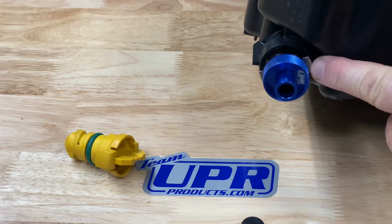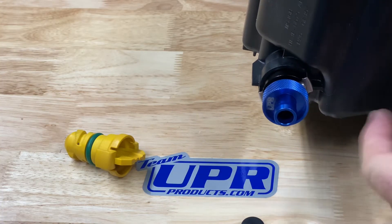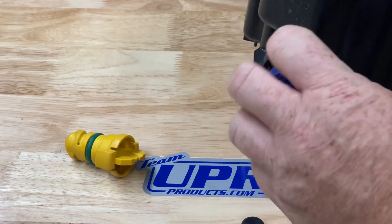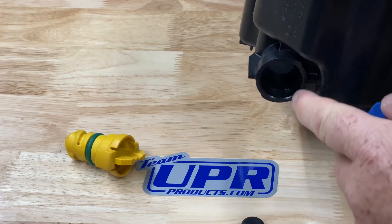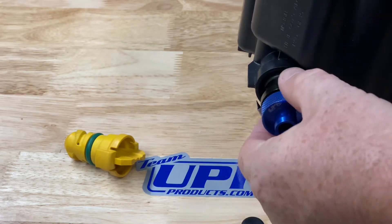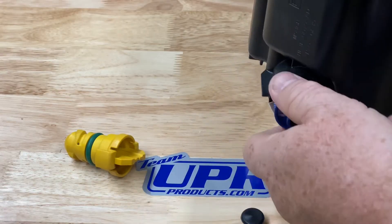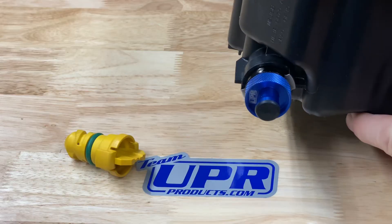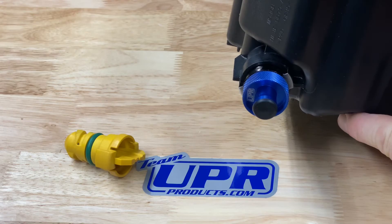To drain, open the drain valve and allow your oil to escape into your drain pan or through your drain hose. Then remove the entire plug to let the rest of the oil out. Wipe out the inside, clean off the drain plug, and inspect it. Reinstall the drain plug and tighten the valve to close it, then reinstall your dust cap. Really nice product from UPR Products.